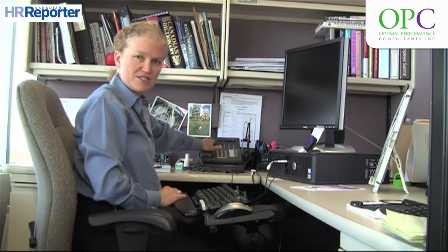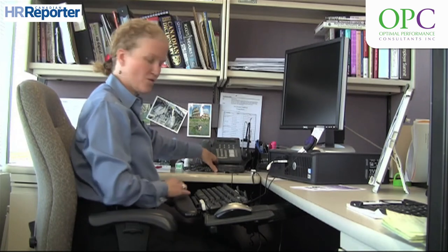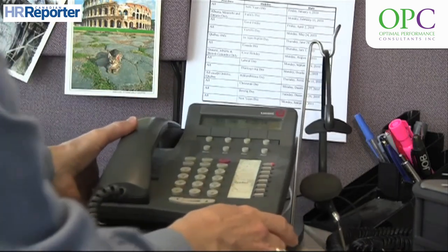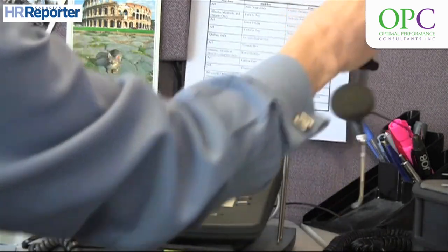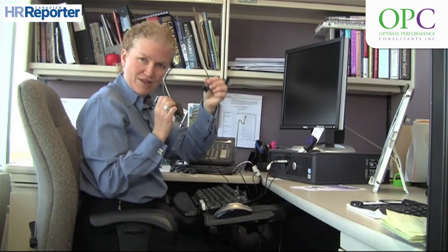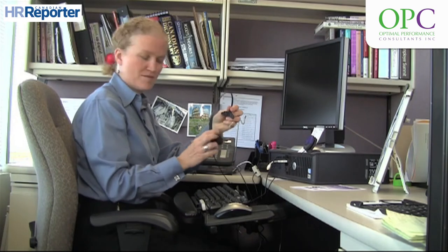Another consideration is the telephone. If it's a big part of your job demands, you want to bring it closer — within about a 15-inch reach distance. And if a headset is being used, it actually needs to be placed on your head and used throughout the day. Many people have headsets but don't tend to use them.